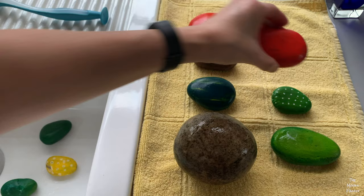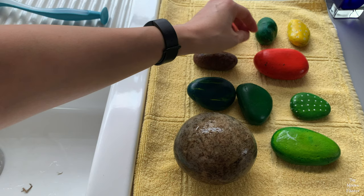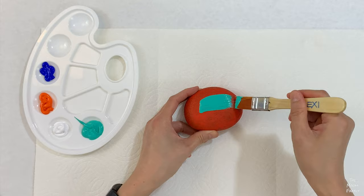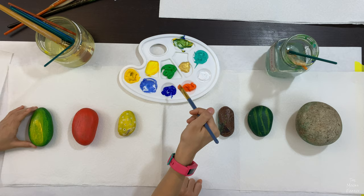When the rocks are dry, you can begin painting. You can either paint right on the rock or paint a base coat. A base coat is one color over the whole rock, and it can help the rocks look more bright. We painted base coats on all our rocks and let them dry overnight.